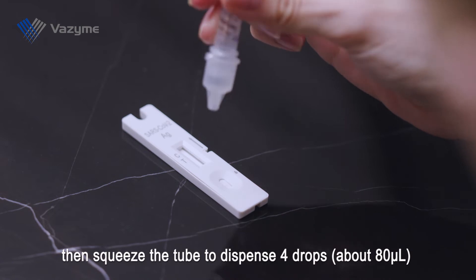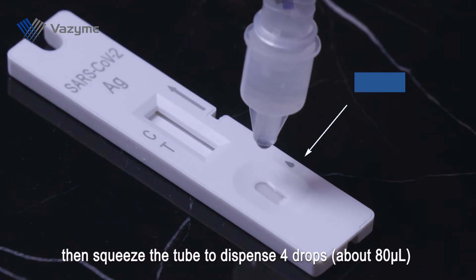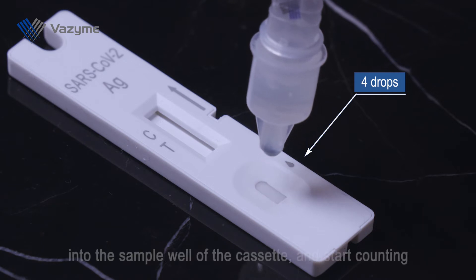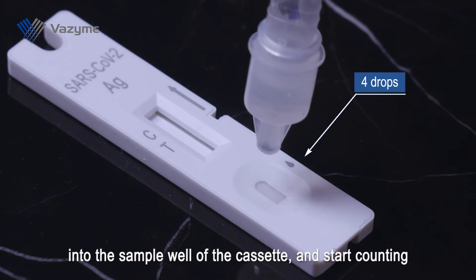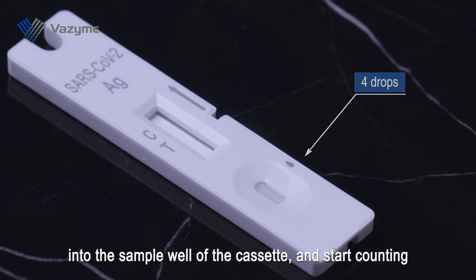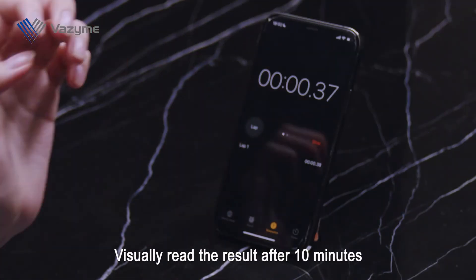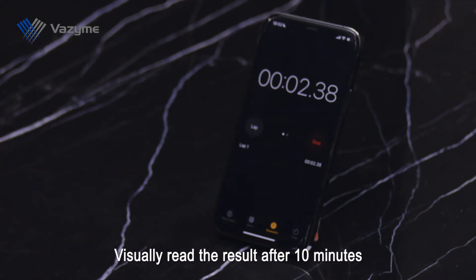Cap the sampled eluent tube upside down, then squeeze the tube to dispense 4 drops, about 80 microliters, into the sample well of the cassette. Start counting and visually read the result after 10 minutes.